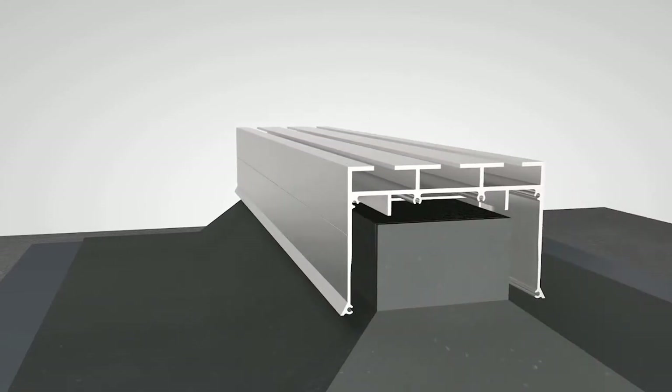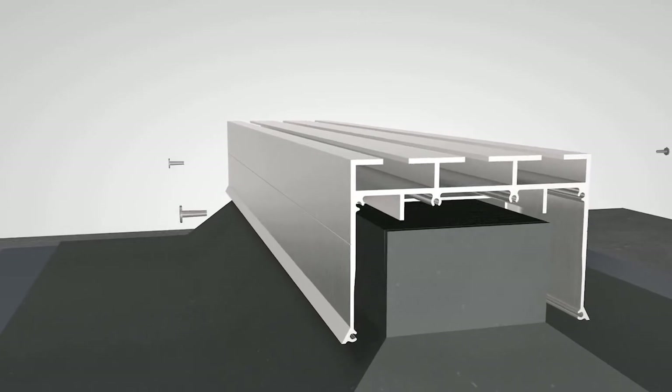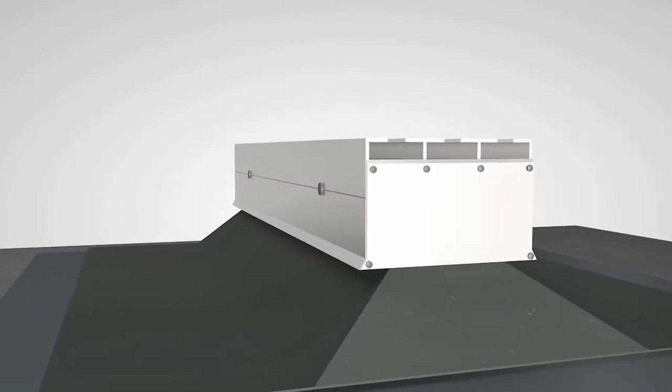When the dry cap is installed, short self-tapping screws are used to secure it to the internal cleats without extending through and piercing the roofing membrane. Finally, end caps with sealant are placed on each end.